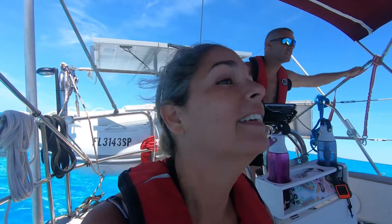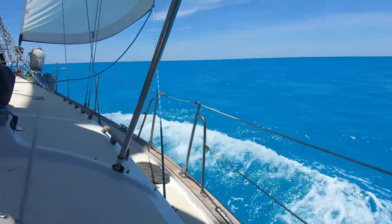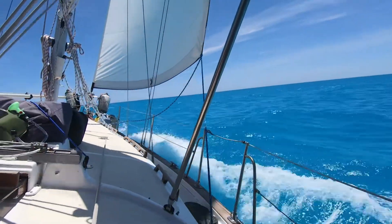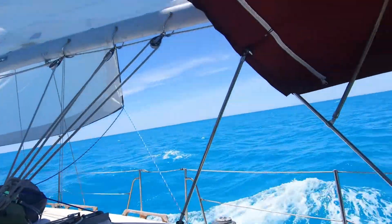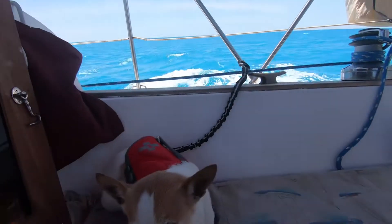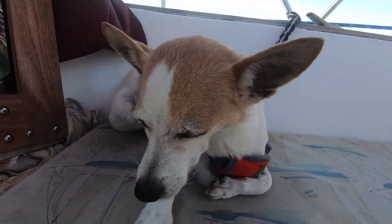We're going downwind and there are two crab pots here. What do you think of all this nonsense, buddy? He couldn't care less — I woke him up.